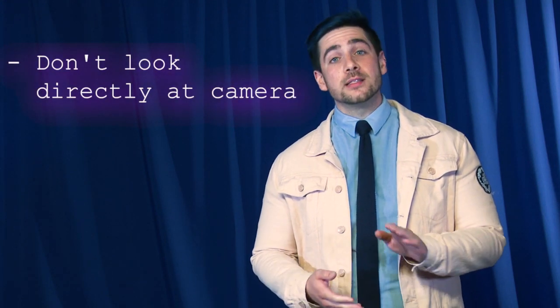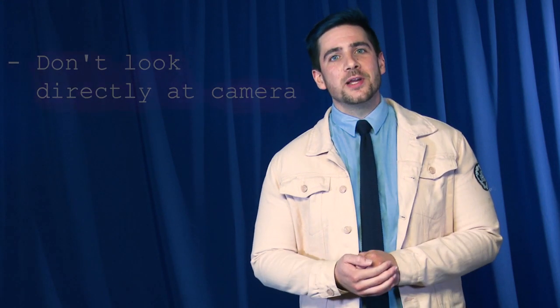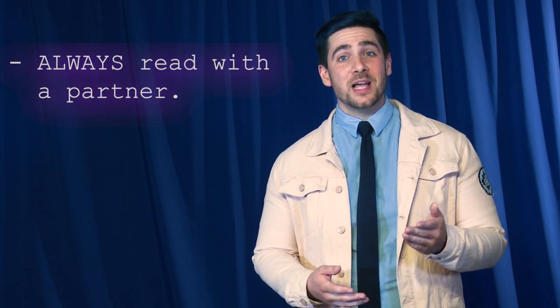When you're ready to start recording your performance, make sure not to stare directly into the camera unless instructed to. If the scene you're reading has more than one character, always read with a partner off-screen. This will establish a good eyeline. And if you have to use a script, make sure it doesn't creep into your shot.